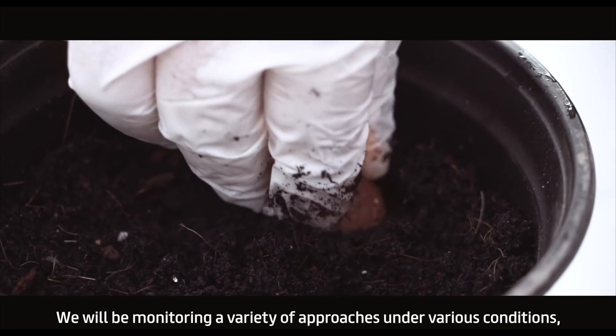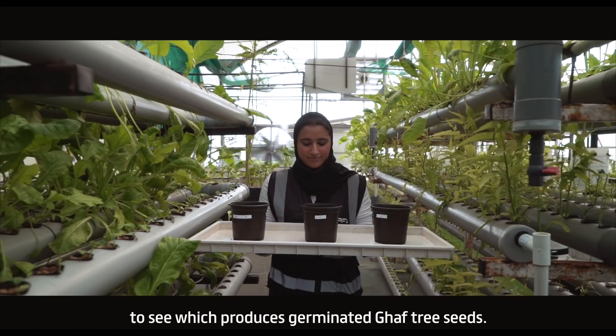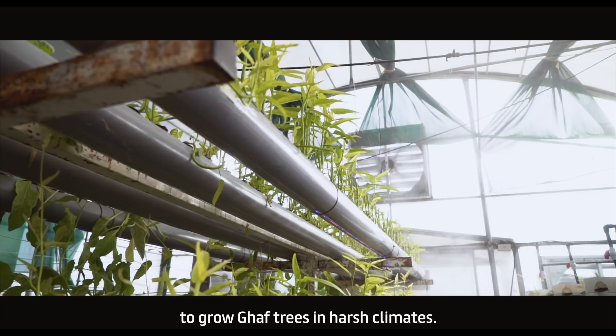We will be monitoring a variety of approaches under various conditions to see which produces germinated GAF tree seeds. We hope that we find a method strong enough to grow GAF trees in harsh climates.